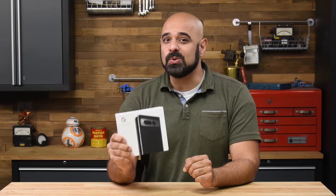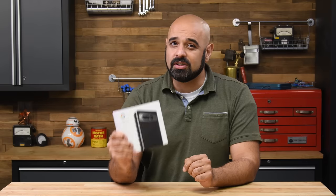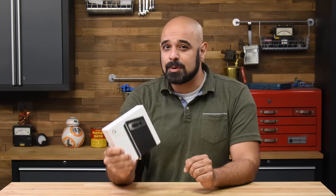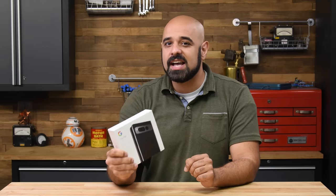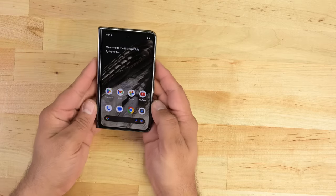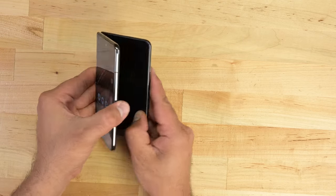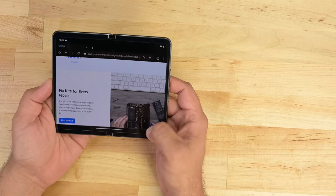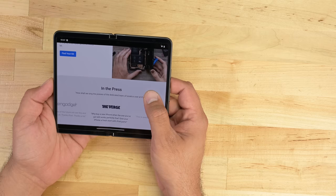This is the Pixel Fold, Google's $1,800 foray into the foldable smartphone market. It's also the first foldable smartphone from a major manufacturer to go head-to-head with Samsung's Z Fold line of devices, at least in the North American market. With a foldable screen manufactured by none other than Samsung Display, it's tempting to look at this device as nothing more than a Z Fold clone, but that would be a mistake.